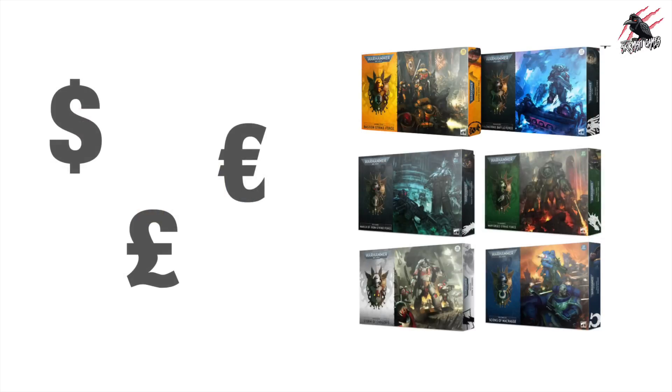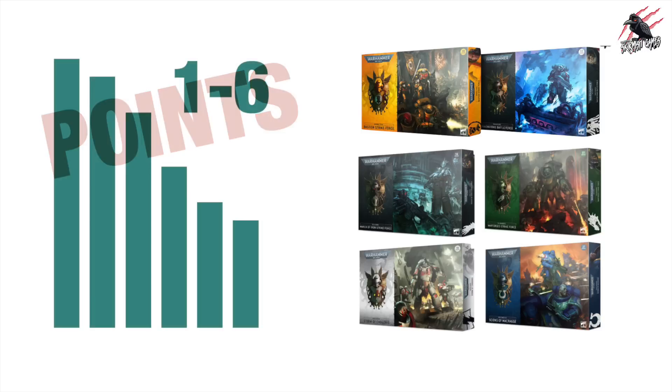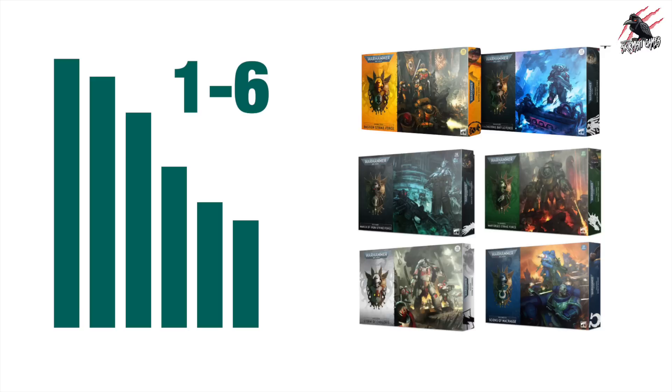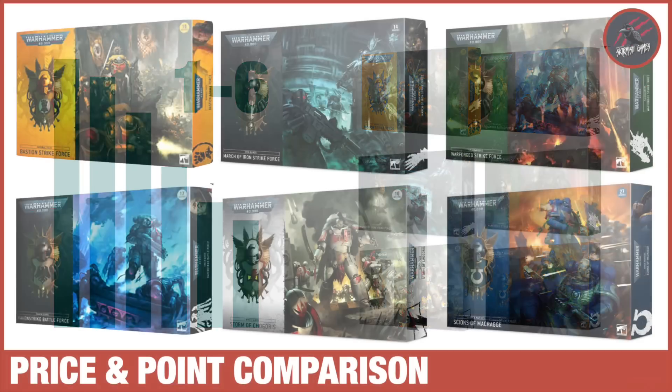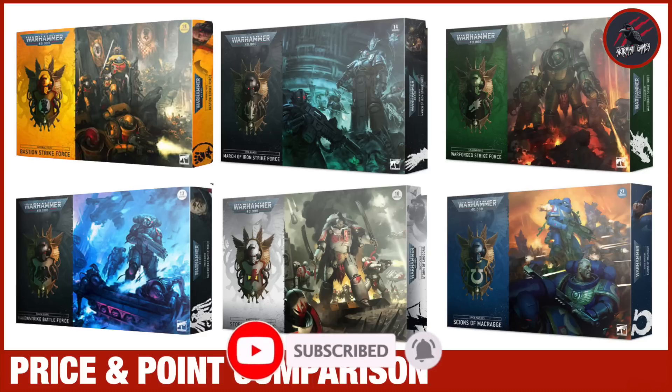Now we've compared all the prices and the points for these six Space Marine chapter box sets. I'd love to know what you think and which one stands out to you — are you more interested in the price savings or the points included for the £130? Let me know in the comments below. As soon as the other chapter boxes are released and previewed, I'll be doing a similar price and point comparison. I hope you enjoyed this video and found it helpful. If you did, please hit the like button and subscribe for more videos like this one, and don't forget to hit the notification bell.